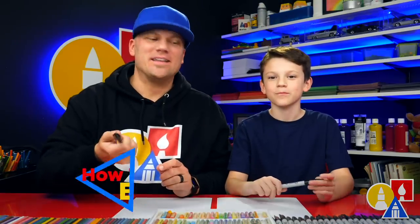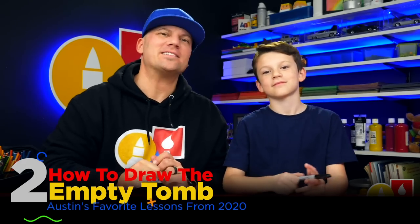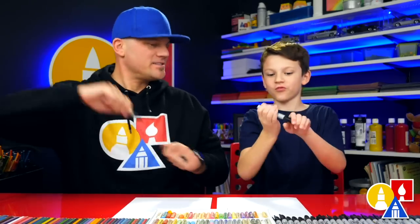Hey friends, to celebrate Easter we decided to draw an empty tomb. We hope you're going to follow along with us. You need something to draw with — we're going to use markers — plus some paper and something to color with. Let's start.